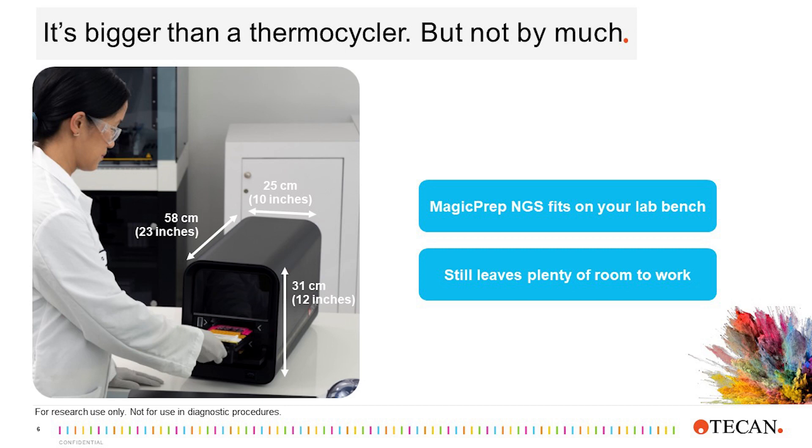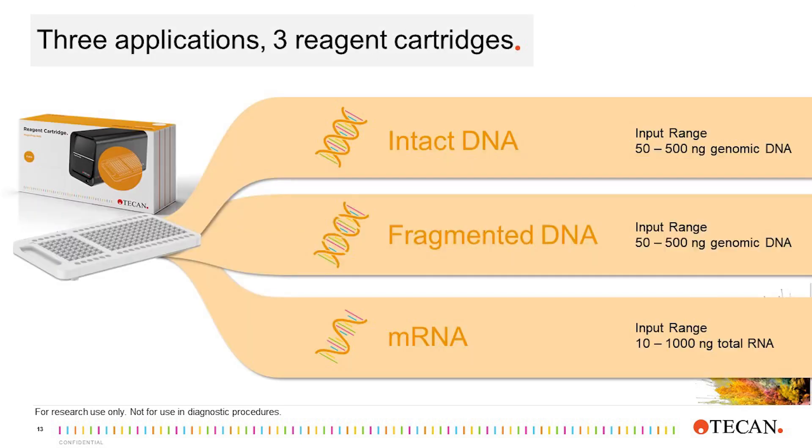The system is controlled through an integrated touchscreen, while all reagents and consumables are loaded using the door in the front of the instrument. While compact, the MagicPrep NGS system does not utilize electro-wetting or microfluidic technology. Instead, the MagicPrep system uses standard liquid handling technology, along with novel technology, to produce a reliable and robust solution for NGS library preparation for Illumina sequencing platforms.